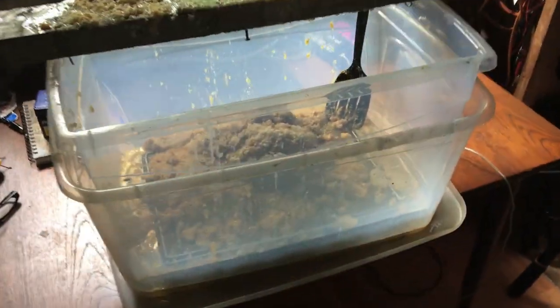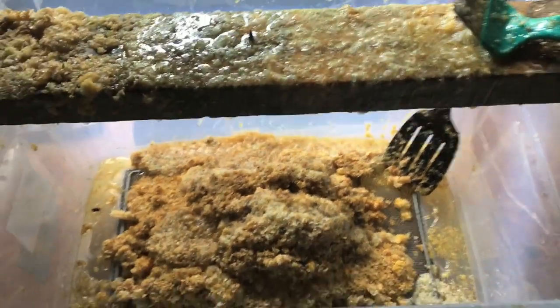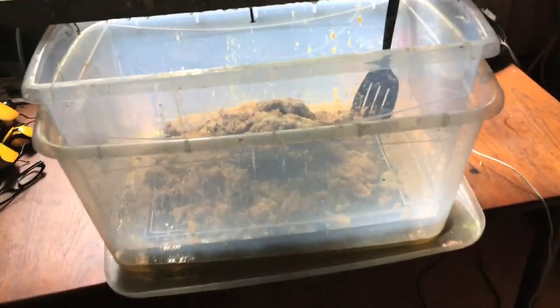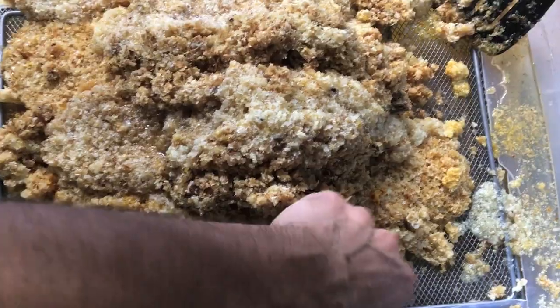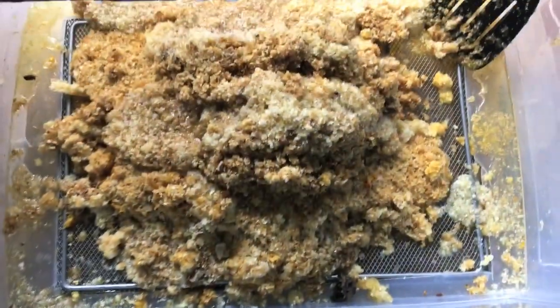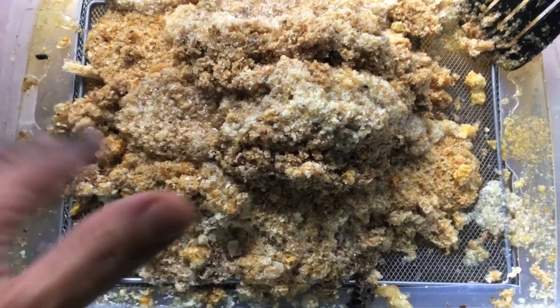This is my homemade uncapping tank, which is basically just a couple of Tupperware boxes. The bottom is cut out of the top one, and I'm using a stainless steel utensil holder turned upside down, so that keeps the wax on top and lets the honey drip through.